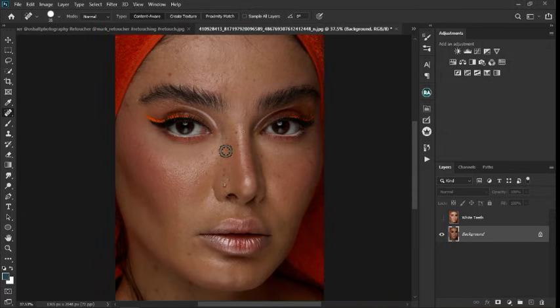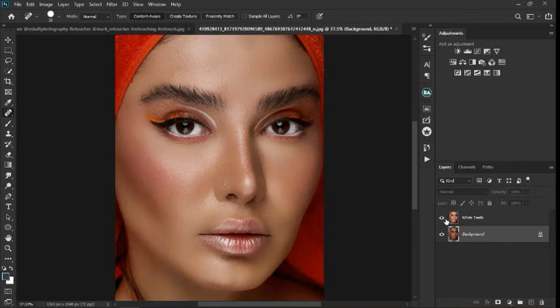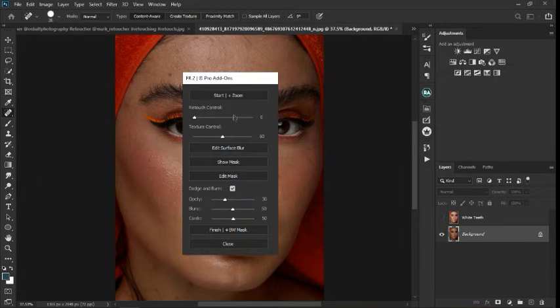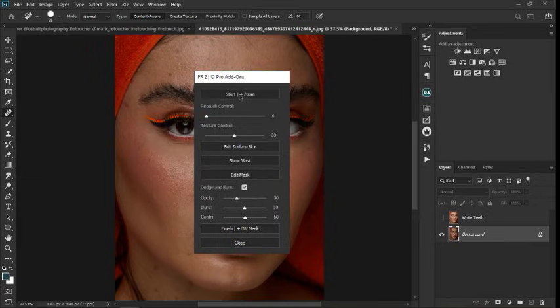Let's dive right into the tutorial and bring out the FR2 plugin. I use this plugin to achieve a result from before to after — in just 10 seconds, achieving something like this. So let's bring up the plugin. Here's the FR2 plugin and this is the interface. I'm just going to quickly explain the interface. This is the basic retouch.